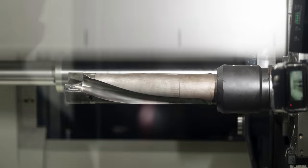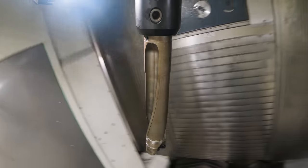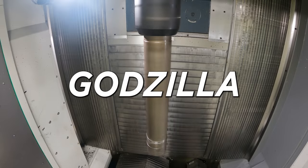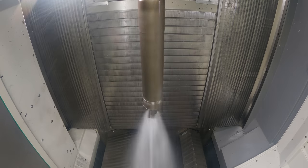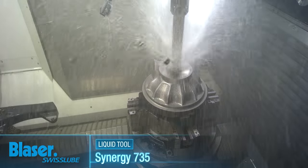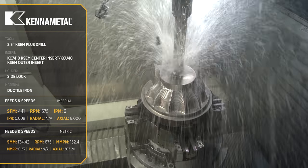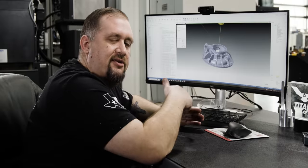After we rough the outside shape of the part, we're coming in with a two and a half inch drill — you may remember this drill, we nicknamed it 'Godzilla' in a previous video. We're going to drill a hole straight through the center of our part so that we get good chip evacuation when we go in and start roughing the ID of the bore with our end mills.